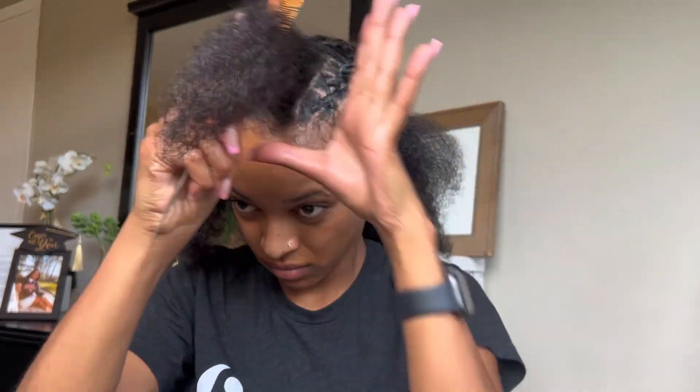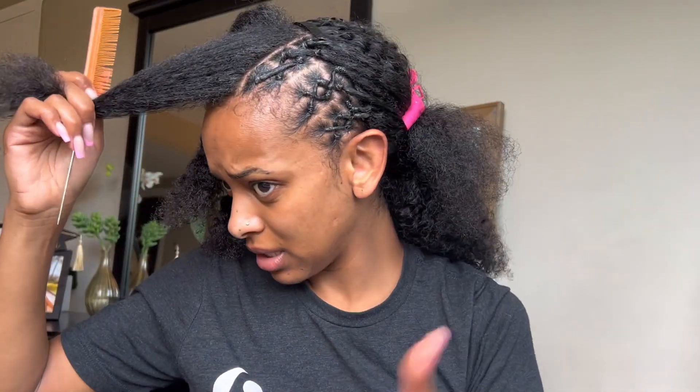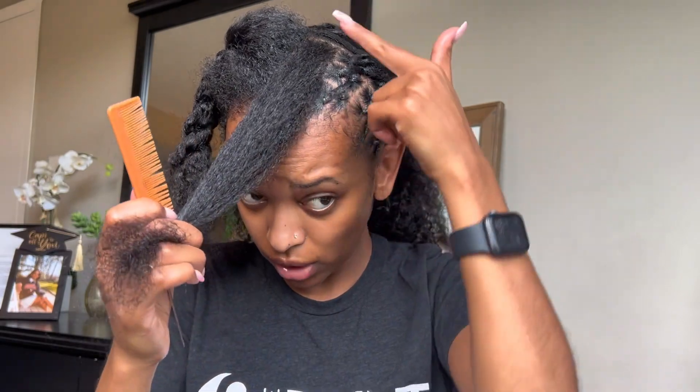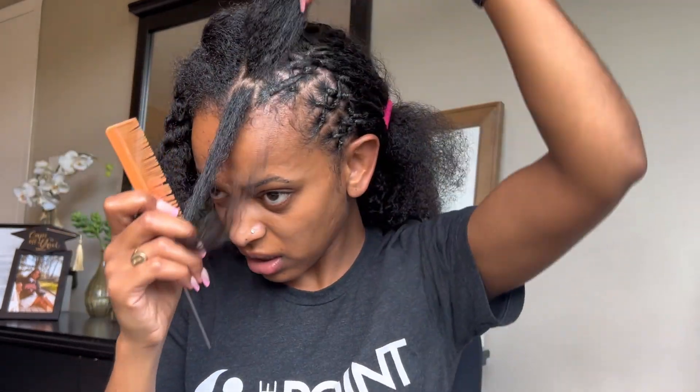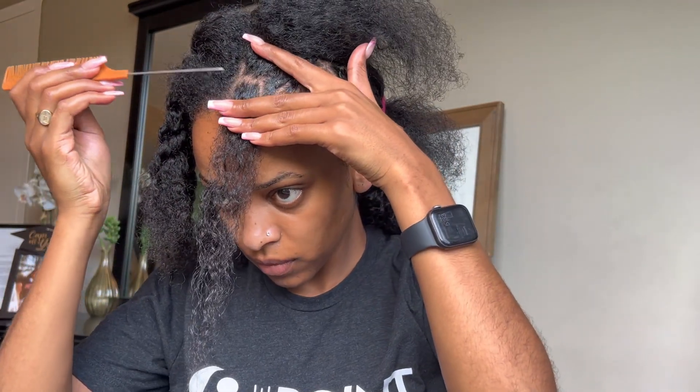I'm gonna do the same thing on all seven and then let you see it, then come back and put the passion twist in. It's looking cute. Since this middle part is a bit bigger, I think instead of doing three I'm gonna do four crisscross parts, because I think three is just gonna make this look too fat. Let's try it out.